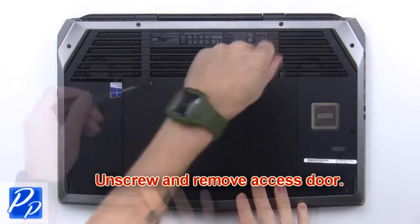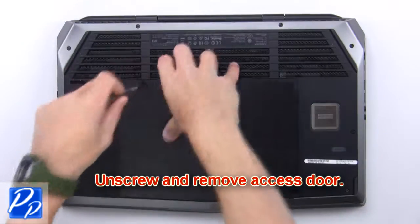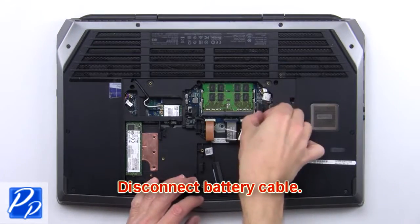First, unscrew and remove the access door. Then disconnect the battery cable.